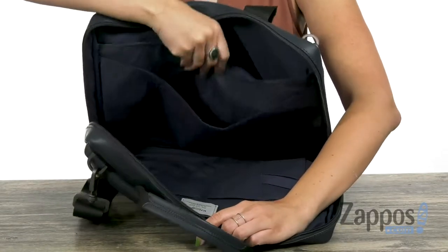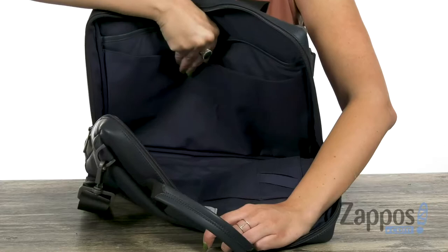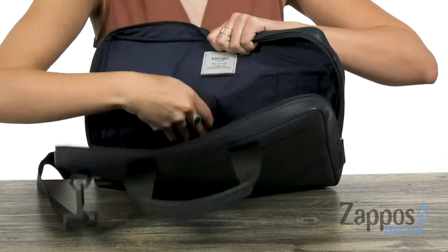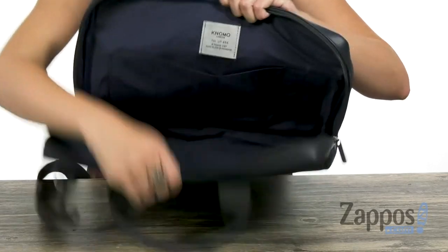It does give you a padded laptop sleeve and a couple of different pockets there. Flip it to the other side and you've got another organizational panel all over the back with different size pockets.